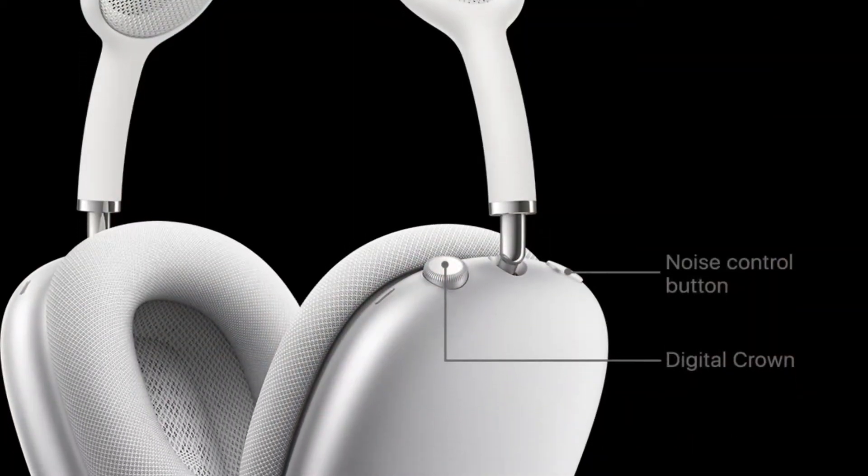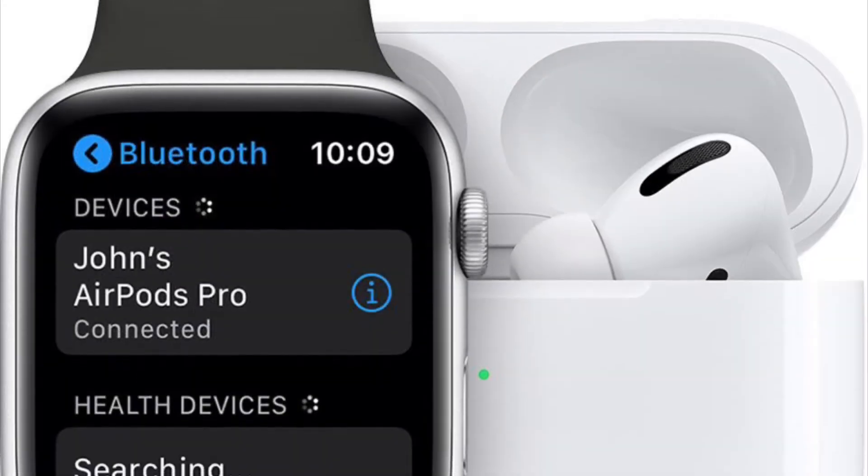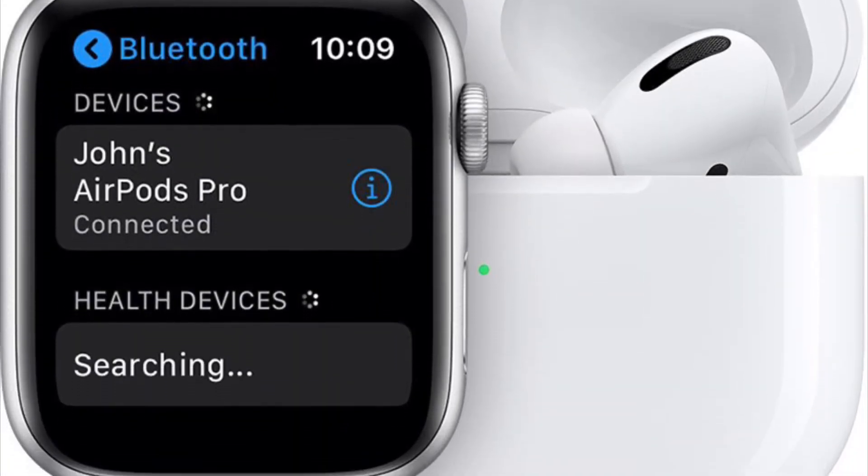Hi friends, this is RK from 360 Reader. Right now I'm going to show how you can enable or disable headphone safety on Apple Watch.